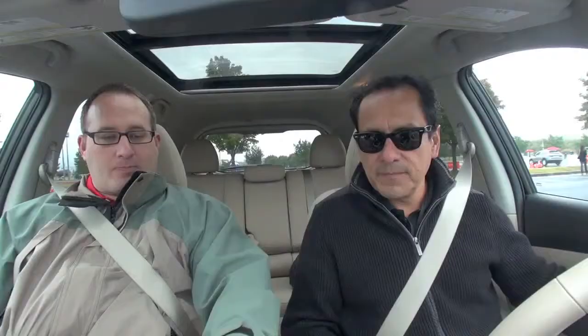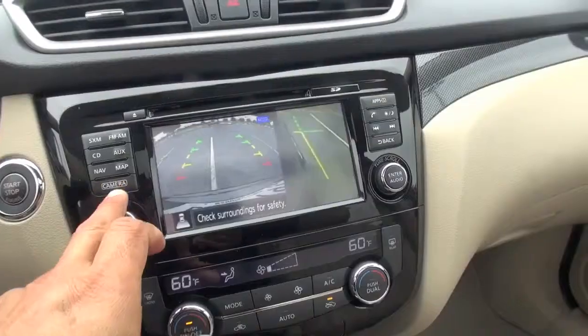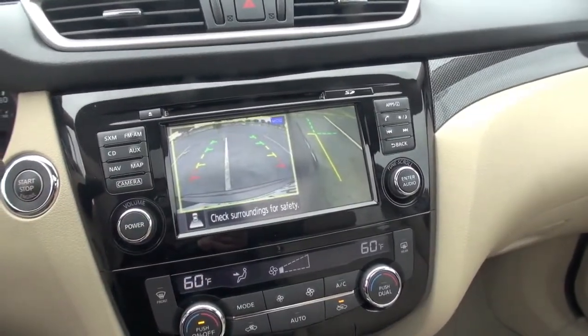If you hit the camera button again one more time, this will also give you a nice curb view so you can see the side. So this would be good — let's say you're at a parking maneuver or something like that, or if you're at a stoplight at a low speed, you could also activate that.